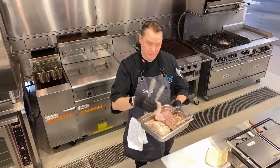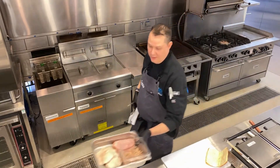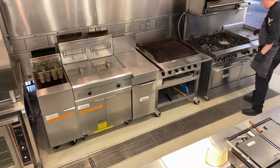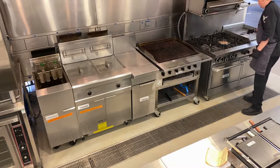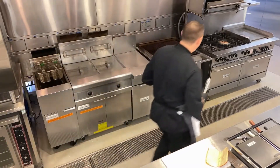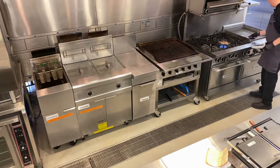I've got some of the pulled pork already in the pan heated up. Give this a quick flip — like I said, very quick to get this sandwich together. There we go, those are heated through.